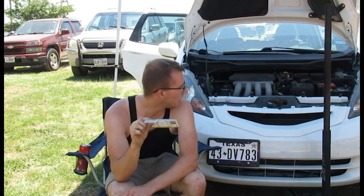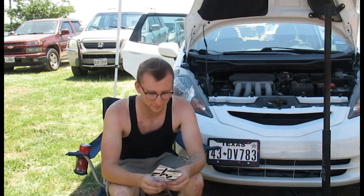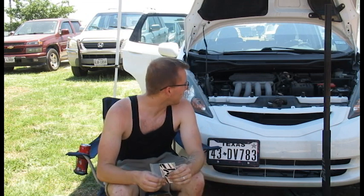We got a special package from Hybrid Racing — stickers and their new detent springs for the Honda Fit and CR-Z. For the Fit, this being the five-speed, I'll only be using two of the three springs, but this should help get rid of a lot of the slop from the shifter. There's really not a lot out there for these cars, so I'm really hoping Hybrid Racing does more Fit stuff.